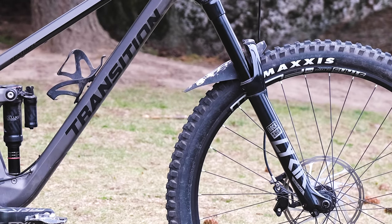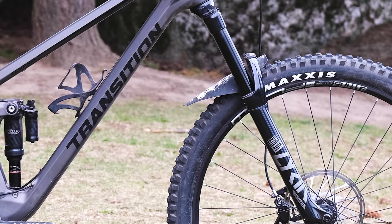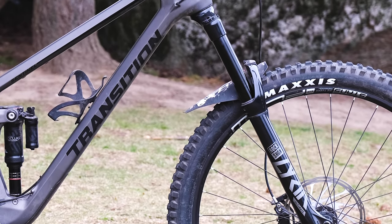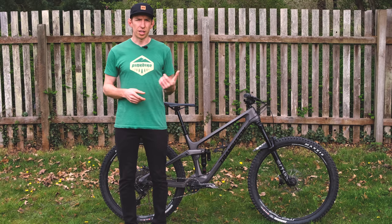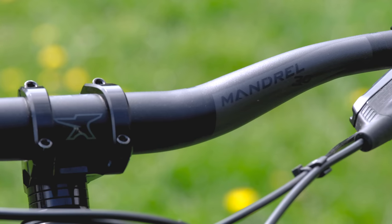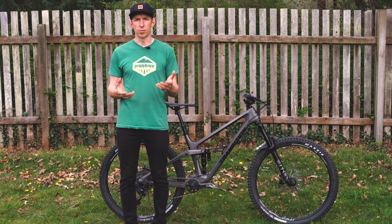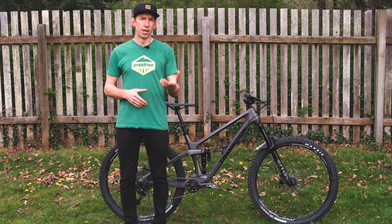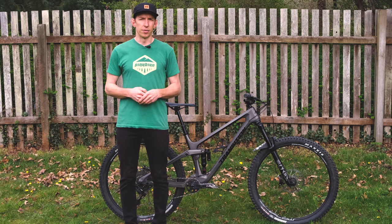Up front in the RockShox Lyric Ultimate, I ran 78 PSI, a couple clicks of high speed compression and a few clicks of low speed compression from full open. The touch points on this bike — the seat, bar, and stem — really match my personal preferences quite well, so it was nice to just hop on, roll out, and not need to switch anything. It doesn't hurt that Transition is based in the same town I live in, so it makes sense that the bike would work well for the terrain I was going to ride.